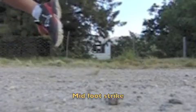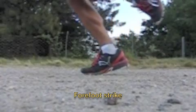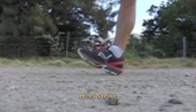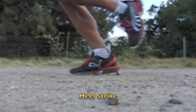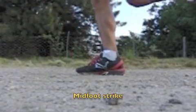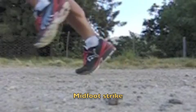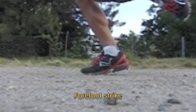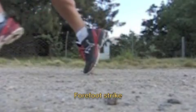The third way for the foot to hit the ground is forefoot first, where sometimes the heel doesn't even touch the ground or touches after the ball of the foot. Despite a lot of debate in scientific and coaching circles, there's probably not one strike that is better than the others. The most important thing is that if you force yourself to change it, you could predispose yourself to injury — especially shifting from a heel strike to a mid or forefoot strike. What is more important is where the foot hits the ground in relation to the center of mass.